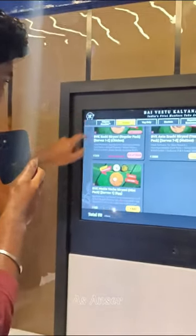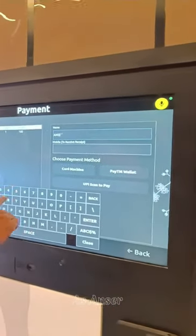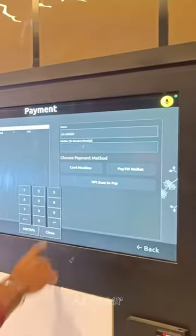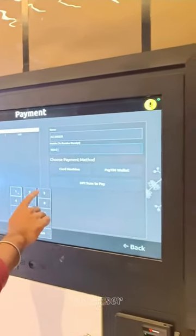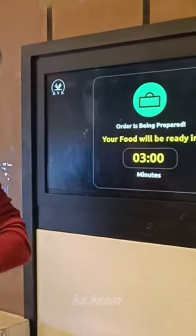At that time, I added the biryani — it was out of stock, so I added the first available biryani. Moving to the payment section, the payment process took about 4 minutes, and there was a packing wait as well.